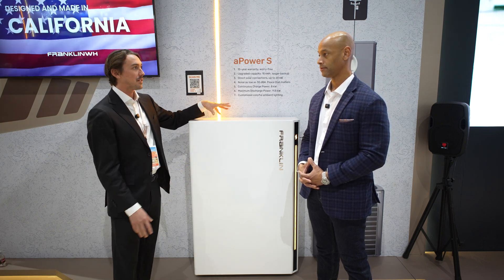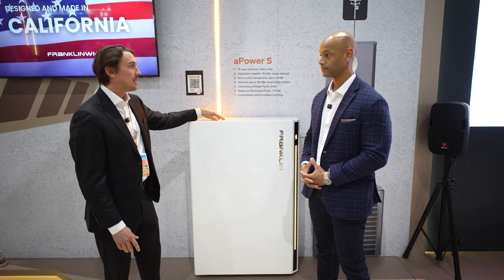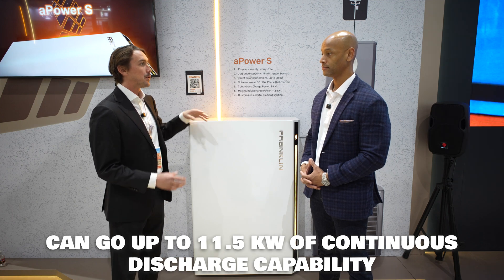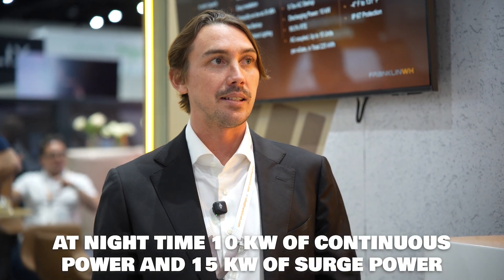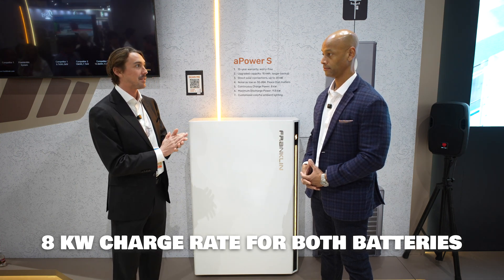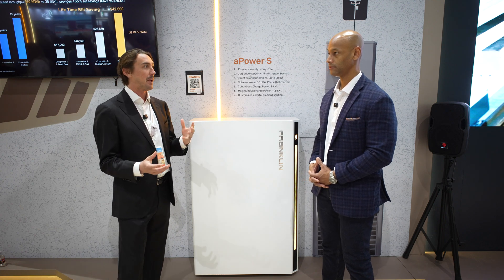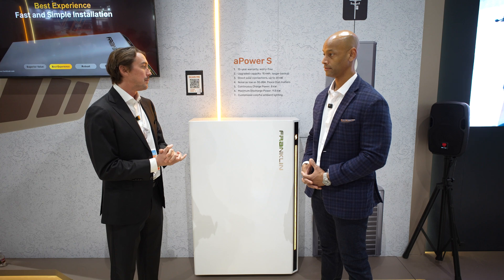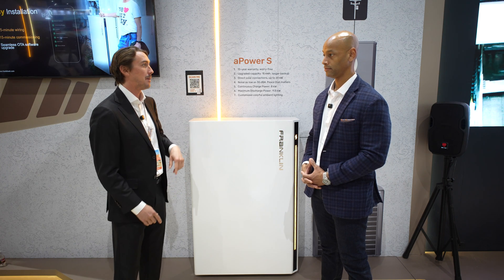We're pairing around 20 kilowatts DC of PV to one A Power S. When your PV is producing, we can go up to 11.5 kilowatts continuous discharge. At night when you're only relying on the battery, it's 10 kilowatts continuous and 15 kilowatts surge for 10 seconds. During the daytime we can go up to 11.5 continuous, which is quite nice. Both the A Power 2 and A Power S have an 8 kilowatt charge rate, which allows the homeowner to charge to full capacity much more quickly — helpful for VPP participation and time-of-use arbitrage.